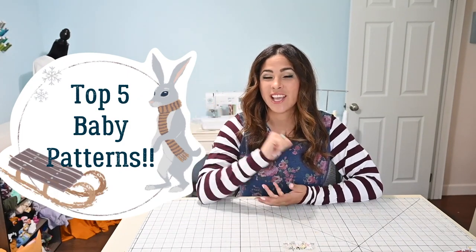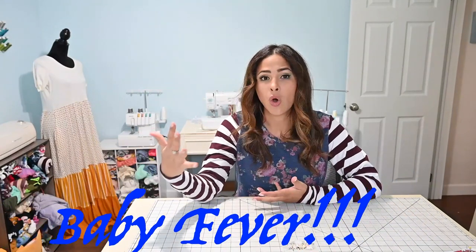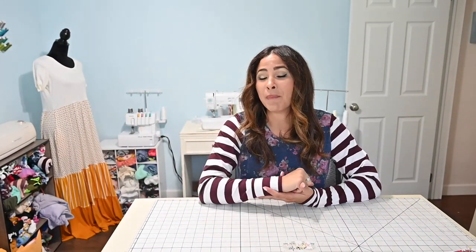Hi friends, it's Deanna here today and we are back with another top five patterns. Today we're going to talk about my top five favorite baby patterns. These are perfect for baby gifts, whether it be a baby shower, your own baby, a friend's baby, or even to sell at your small shop. These are so perfect for babies and I am in love with every single one of them. So let me tell you what they are and give you a little description so you can go and grab them from the website.